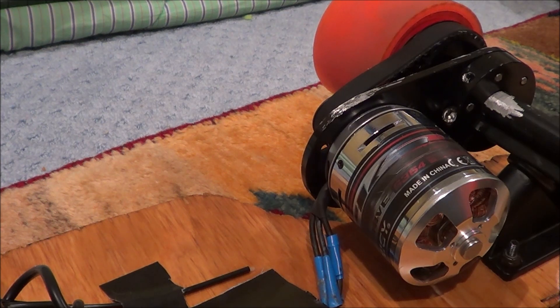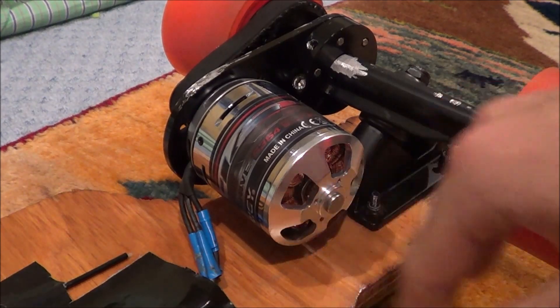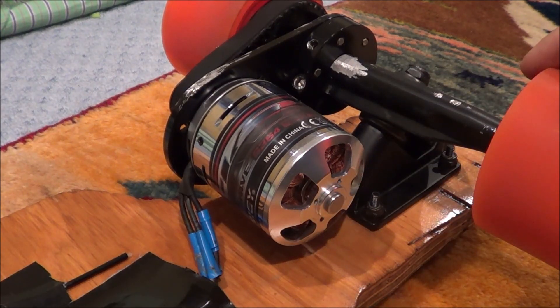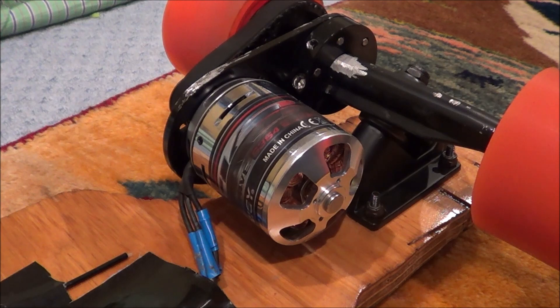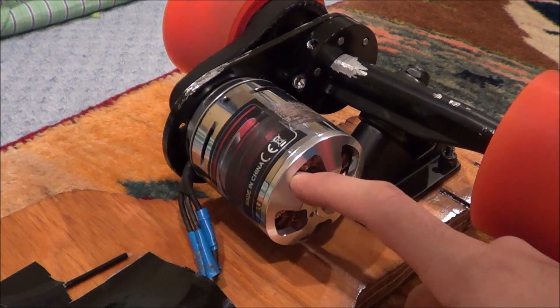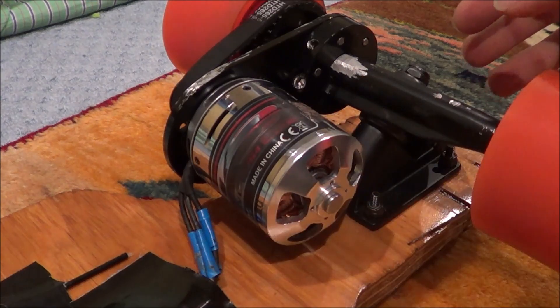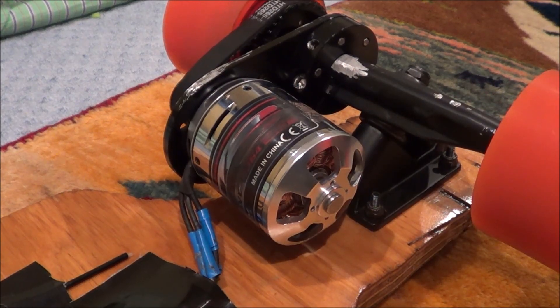There are many ways to upgrade this. I can make it a dual drive, which would have two motors. If I had two motors, it wouldn't make it faster unless you upgrade the batteries, but it would make it able to climb steeper hills. Now we're going to move down to the batteries.